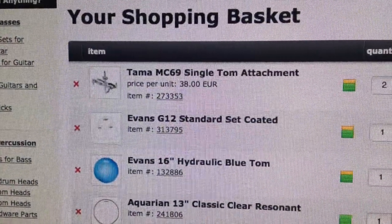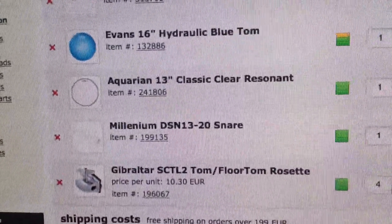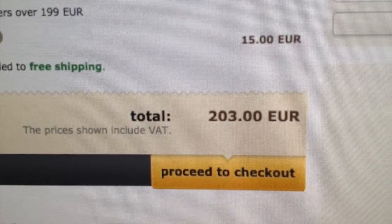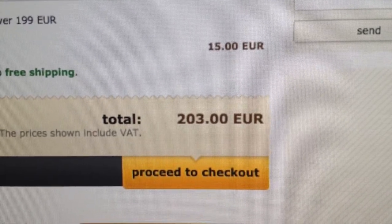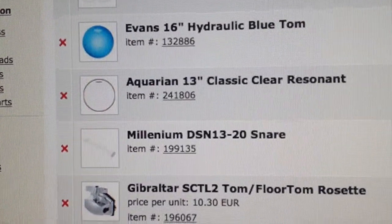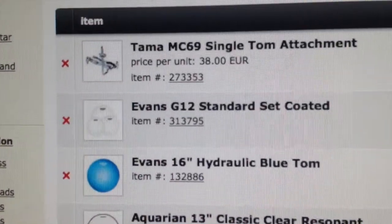Tonight I bought all these for a total of 203 euros. This is actually a big dent in my budget — three times the price of the drums — just for rosettes, a couple of skins, and two holders.